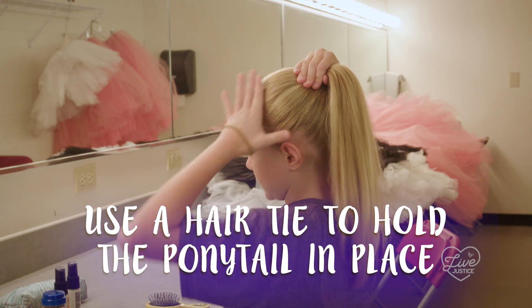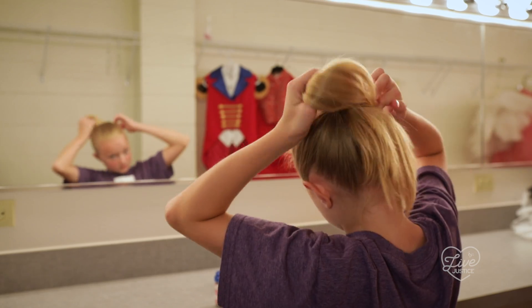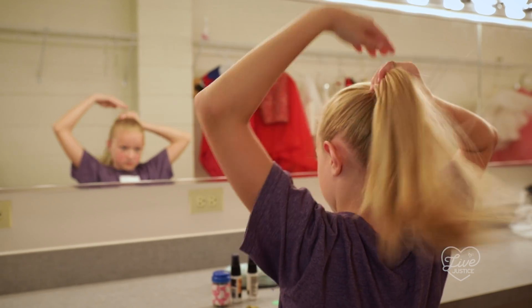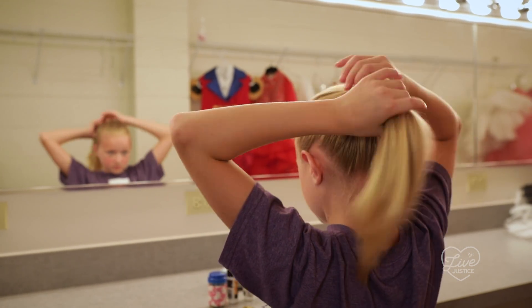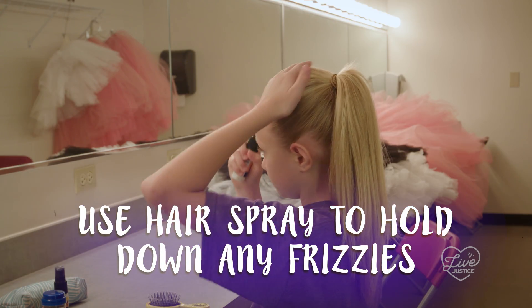Now you're going to use the rubber band to tie your ponytail. Next, we're going to use hairspray to smooth down all the frizzies.